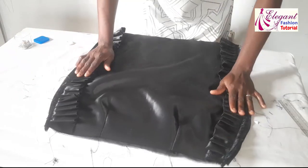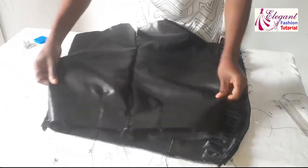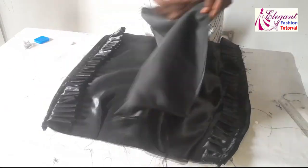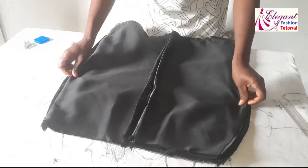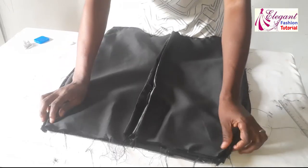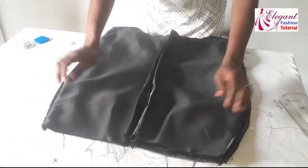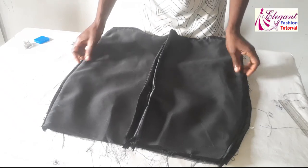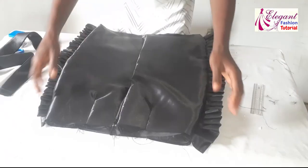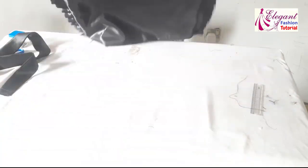I'll place the second piece with right sides facing each other, then close it up with one inch on the two sides. Now I've shaped it out — you can see the skirt is shaped. The last thing is to attach the band.